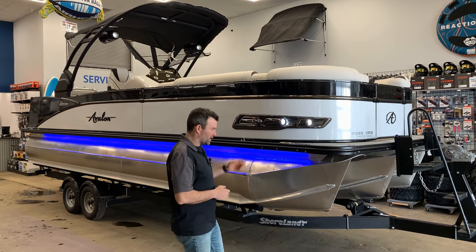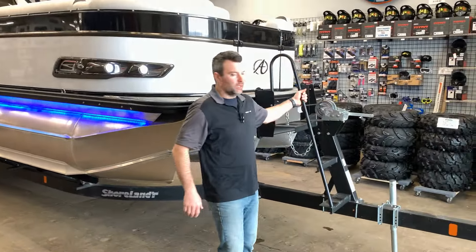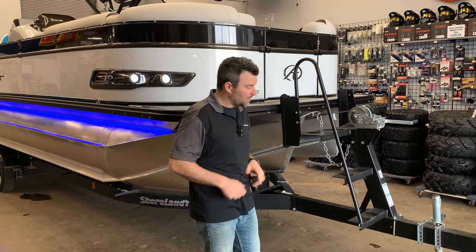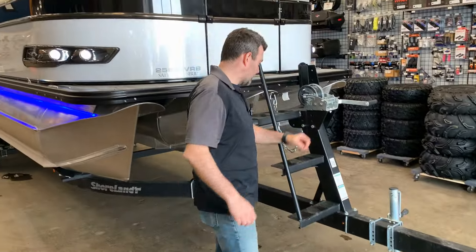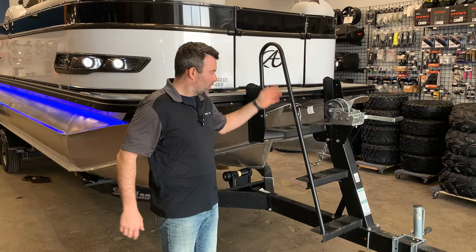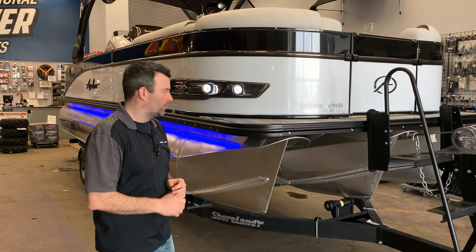First thing we're gonna notice is the custom matched Shorelander trailer. It's got the rock guard painted material so it shouldn't chip or rust. We've got hydraulic brakes, a tongue jack, and the winch stand which is also stairs with a nice grab handle to get in and out of the boat — makes it super easy.